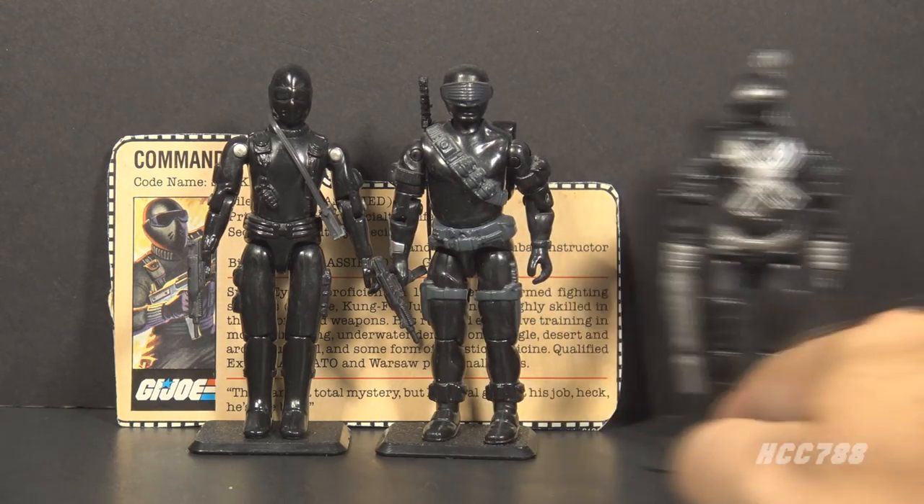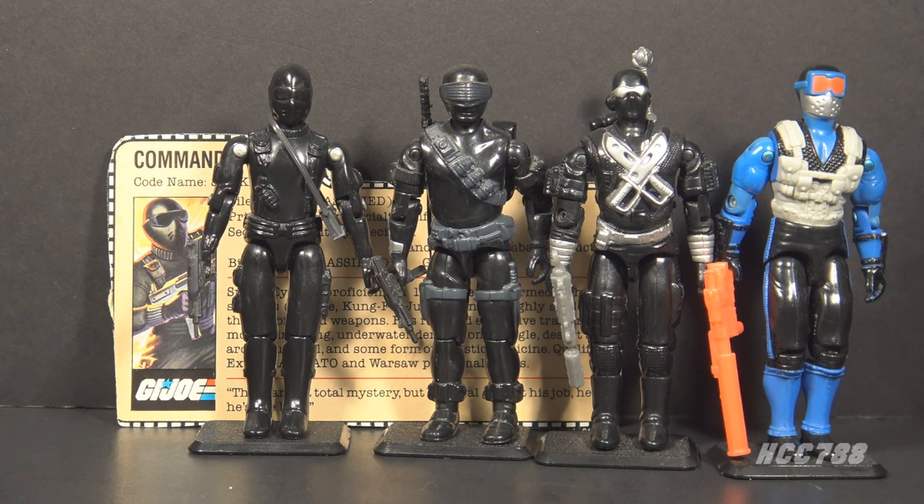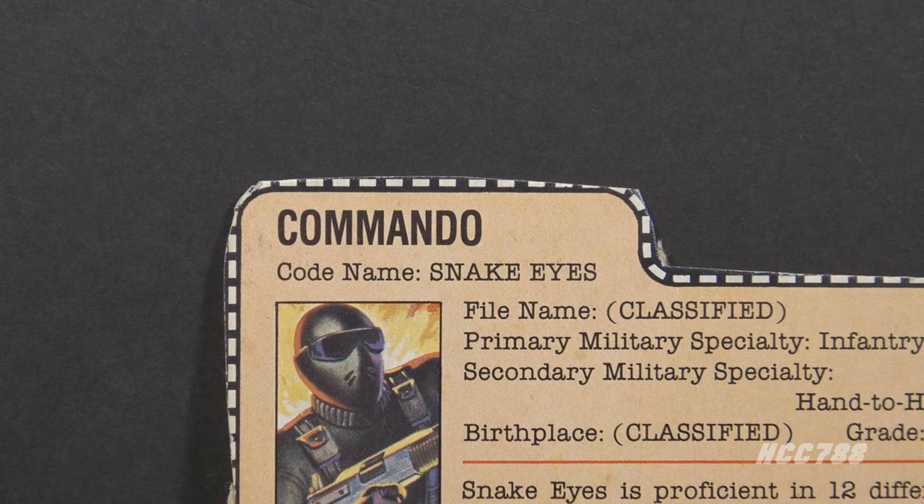1982 Snake Eyes is listed as a commando — the first four versions are all listed as commando. In the G.I. Joe comic book series it is revealed that Snake Eyes is a ninja. Is he a commando or a ninja? He is both, and both are important to the character. A commando is a person or unit specializing in raids in enemy territory. The usage of the word in military parlance originated with the Boer-mounted infantry in the First and Second Boer Wars. A ninja would bring a lot of relevant skills to the role of commando.